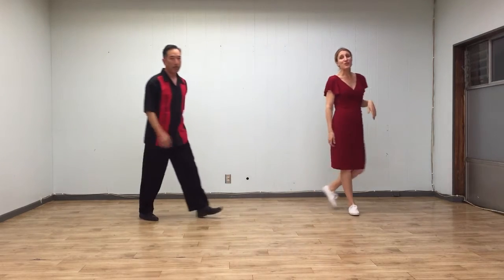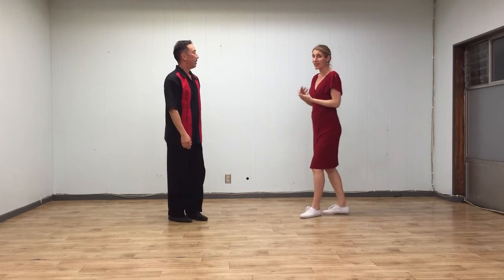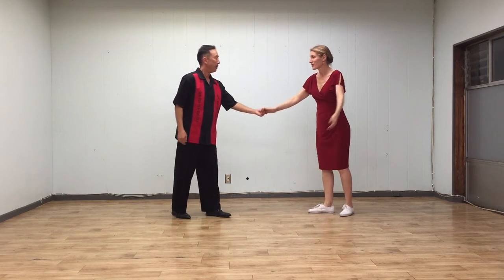Alright, and then finally, from open position to our basic swing out, we added a reverse swing out. So we'll do a basic swing out first.